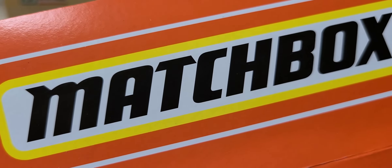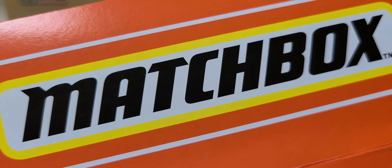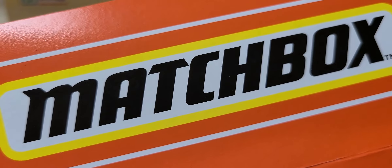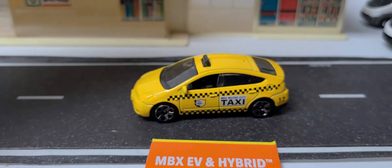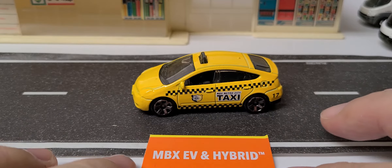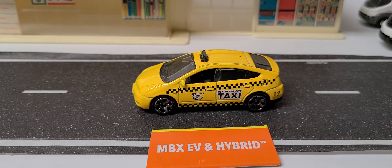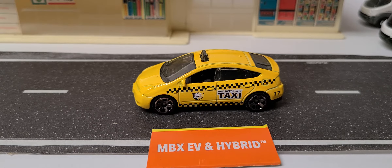Hey everybody, welcome back to the channel. Paul Wooten here with another Matchbox five-pack unboxing — this one has a little bit of a twist. It is the Matchbox EV and hybrid cars. Every car in this five-pack has been recycled, fitting the theme of electric vehicles and more environmentally friendly packaging.